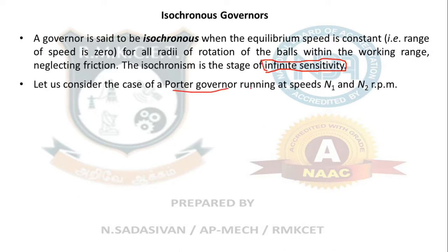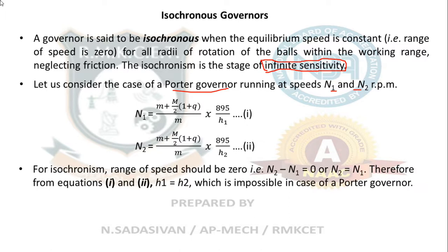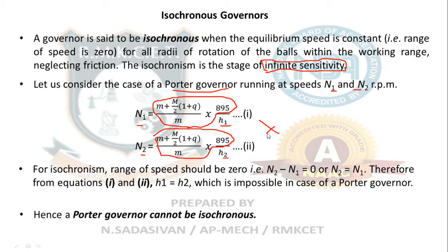Consider a Porter governor running at speeds n1 and n2. For isochronous behavior, the range of speed should be zero — the two speed equations must give the same answer. The only difference between the two equations is the height of the governor, h1 and h2. For the same speed to occur at two different radii, you would need the same height, which is not possible. Hence, a Porter governor cannot be isochronous.